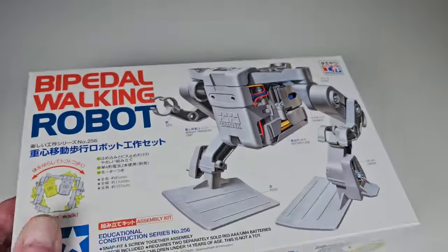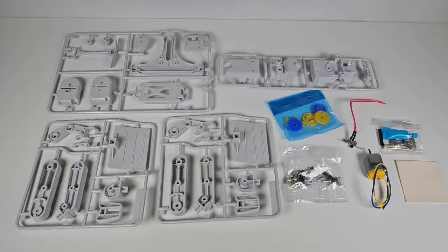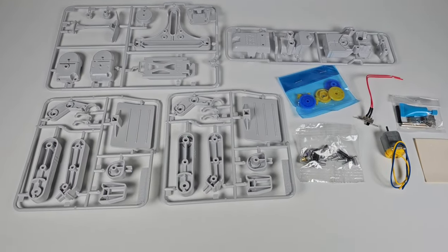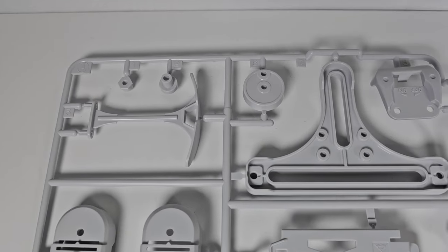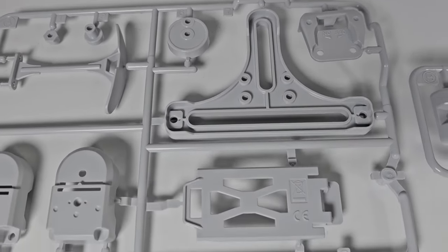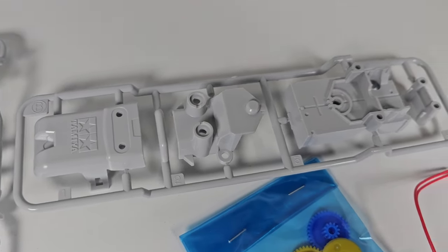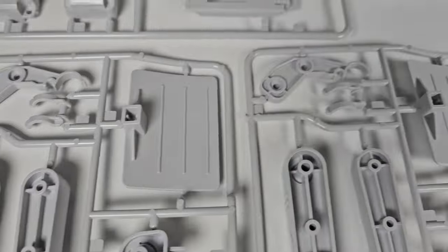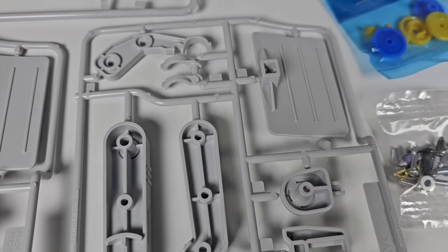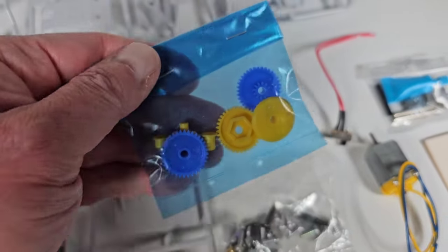Let's go ahead and open this up and see what the parts look like. Here is the layout — there aren't a huge amount of parts. It kind of reminds me a lot of a Bandai model. It's all one color, kind of an off-white or light gray. You can see all these different sections and pieces.